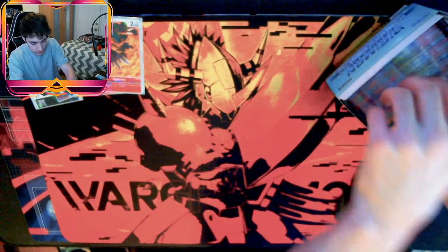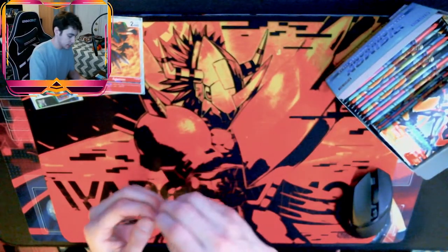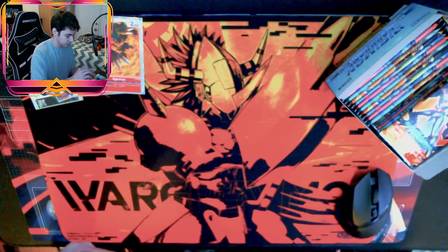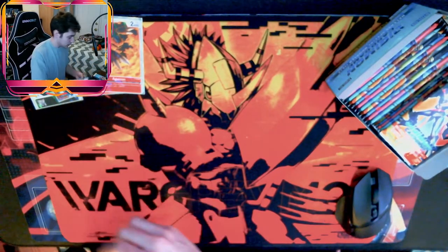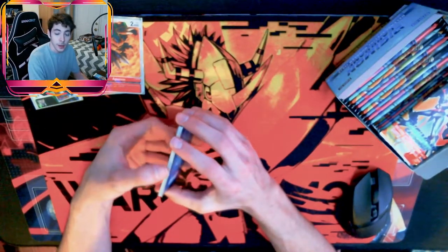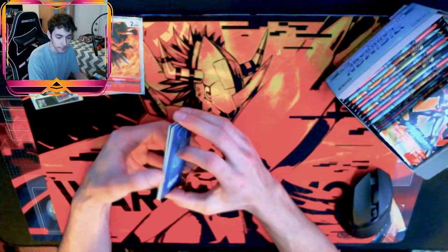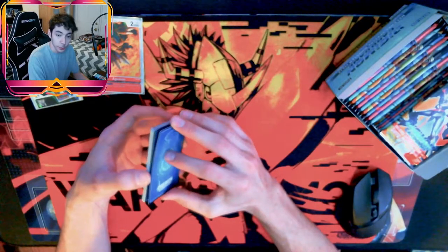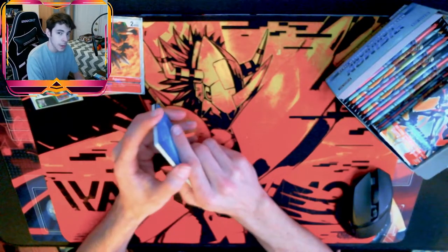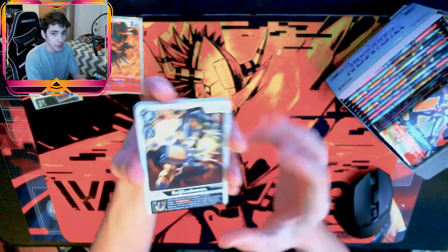Let's get right into the box. If I'm looking for anything: Mastemons, Ragnalords, Imperial Dramons, Paildramon, Davises, Upamons — I'm looking for a lot of rare stuff, not really super rare stuff.